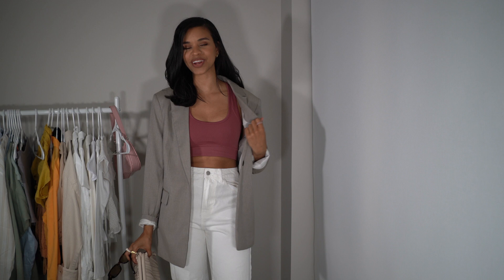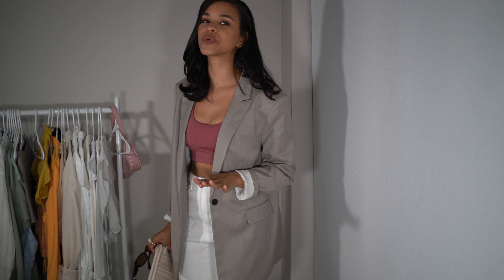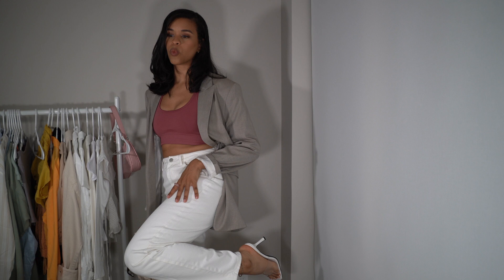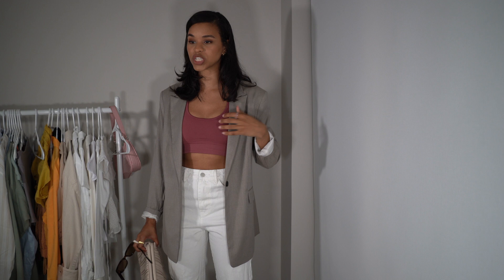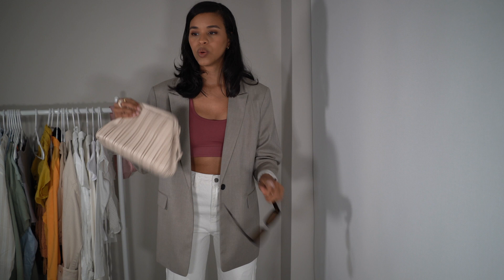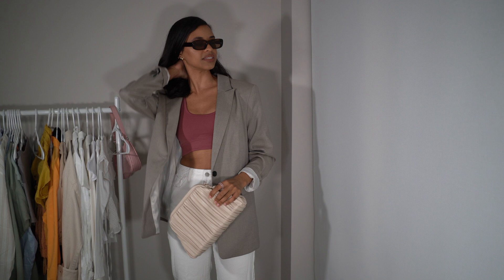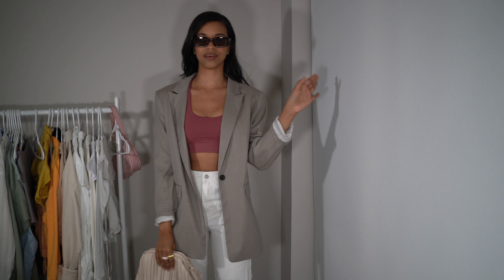Next up is one of my favorite clothing items — and let's be real, is it a styling video without an oversized blazer? The next way I would style my sports bra is with an oversized blazer. You can never go wrong with anything cropped and an oversized blazer on top. Here I've paired it with white straight-leg jeans and white heels, which go with pretty much everything. I have this beautiful oversized blazer from H&M — I think it works so well for summertime but also for fall. We have the Amazon clutch and some sunnies to elevate the look.